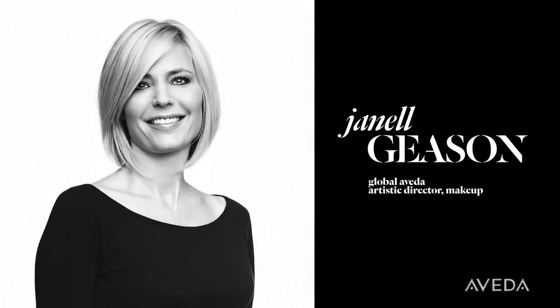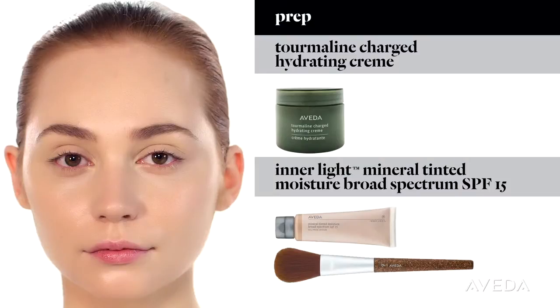Hi, this is Janelle Giesen, and I'm going to show you one of my favorite go-to looks — a smoky eye you can wear day or night. You'll see I've already done her skin and cheeks. The key is dewy, healthy skin this season.